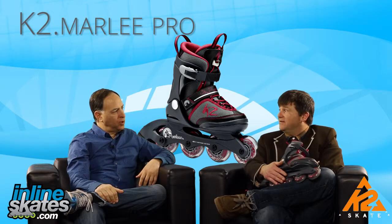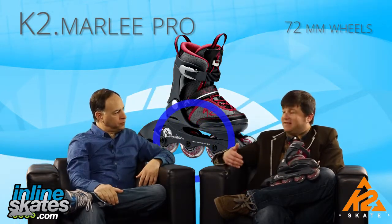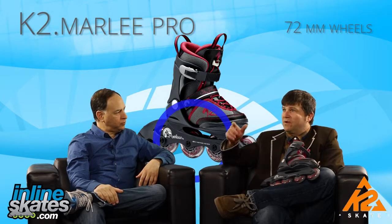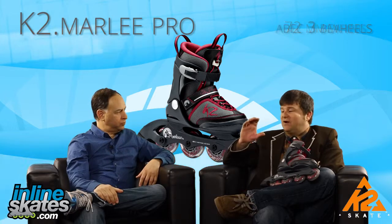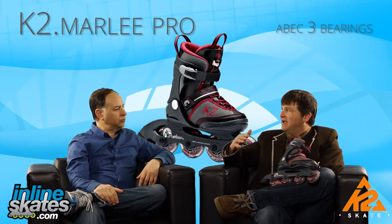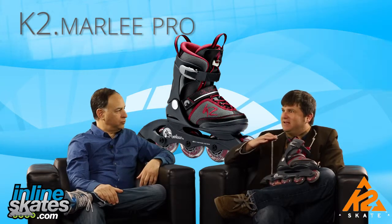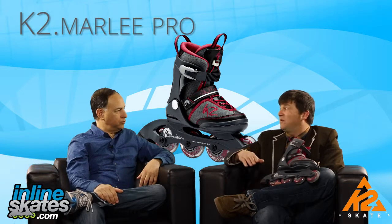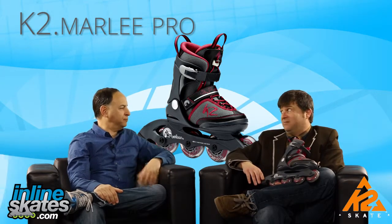K2 put a 72mm wheel on this skate versus the 70mm on the regular Marley. The bigger wheel gives you a smooth roll and gets you moving a little bit faster. You also get an ABEC 3 bearing, so you're still going to be able to control your speed. Bearings are rated ABEC 3, 5, 7, or 9 — 3 is the starter-level bearing and that's what you want to put new skaters in. They don't put 7s and 9s in kids' skates anyway.